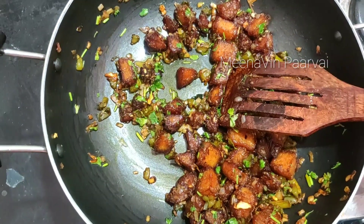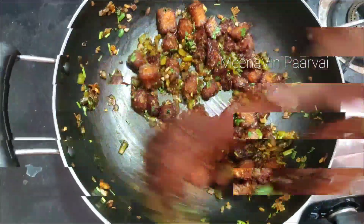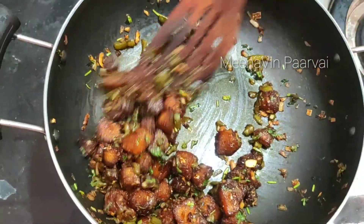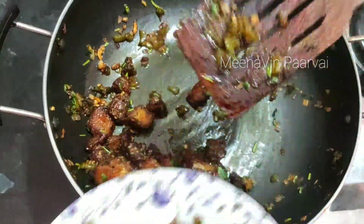If you have a semi-gravy, you can use a semi-gravy as well. Chilli idli is ready — put it in a plate. We are ready for the chili and rice. We can eat snacks and eat a lot of snacks. Please like this video and subscribe to see you in the next video.